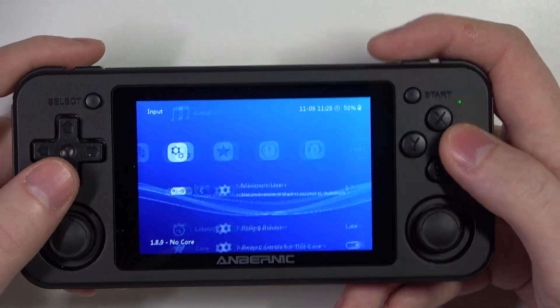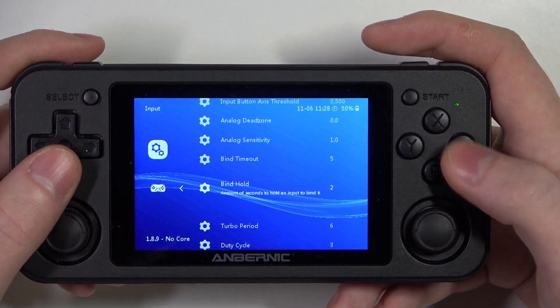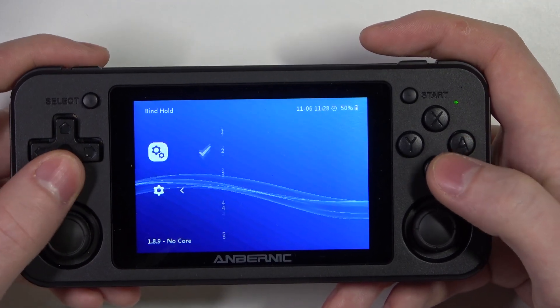To do this we'll need to open our input settings. Here, scroll down and find bind hold. Here you can click on A to adjust the setting.